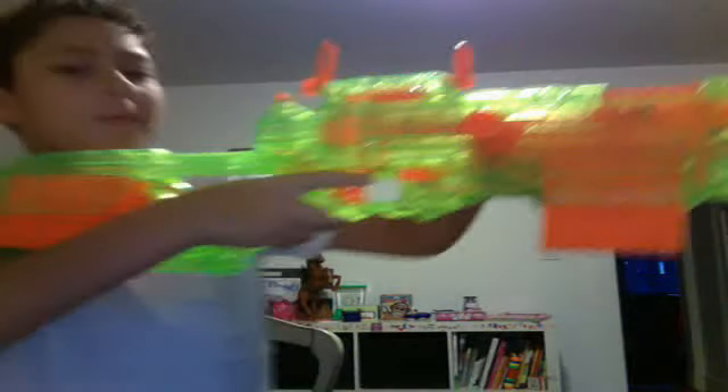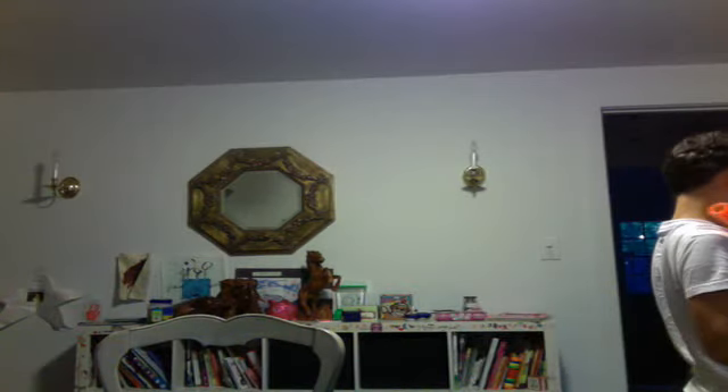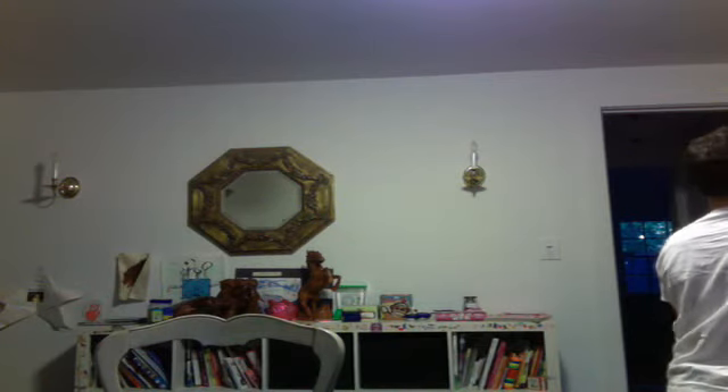This is our fully assembled CS-6 Long Strike in rapid fire mode. And then I'll show you what it looks like in sniping mode. This is one that looks fully assembled. Yeah, it's a nice color.